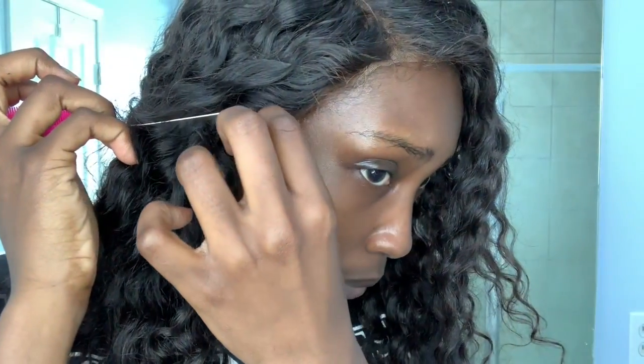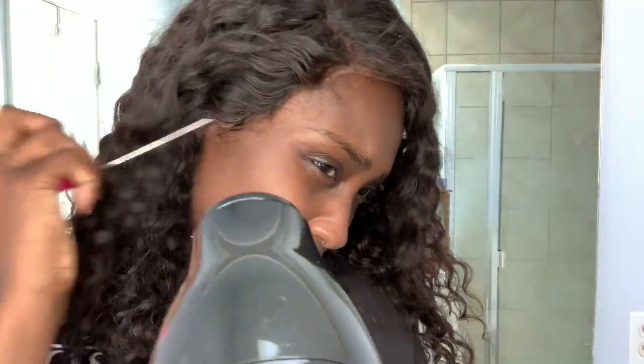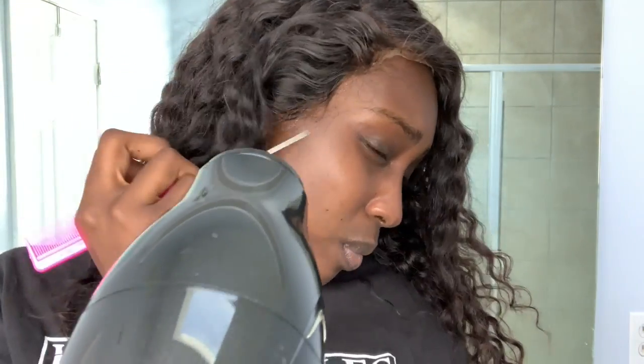I was talking through this video originally but I didn't like how I was talking or what I was saying, so I decided to speed it up and do a voiceover. Throughout this whole video you're just going to see me putting on this lace front with the Got2B spray, blow drying it so it sticks really well. That's really all there is to it — I'm just showing you that it actually works and that you should try this method.